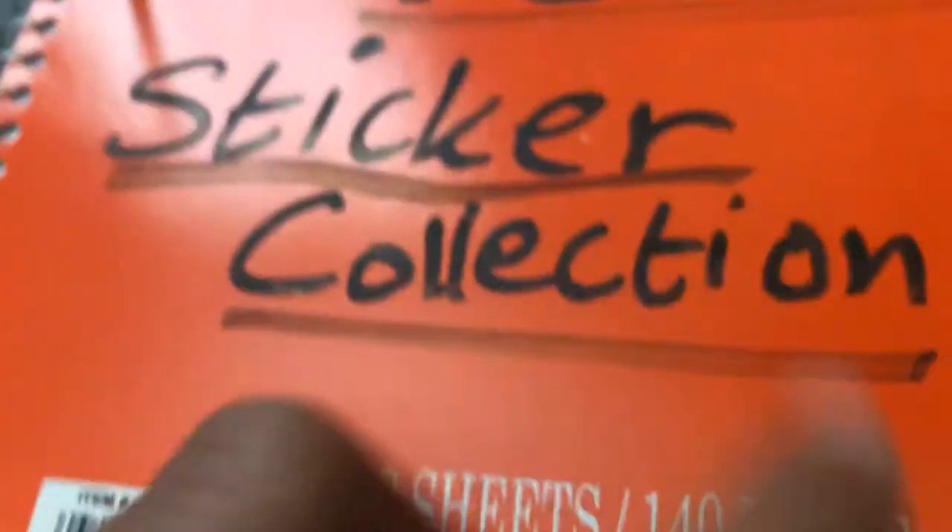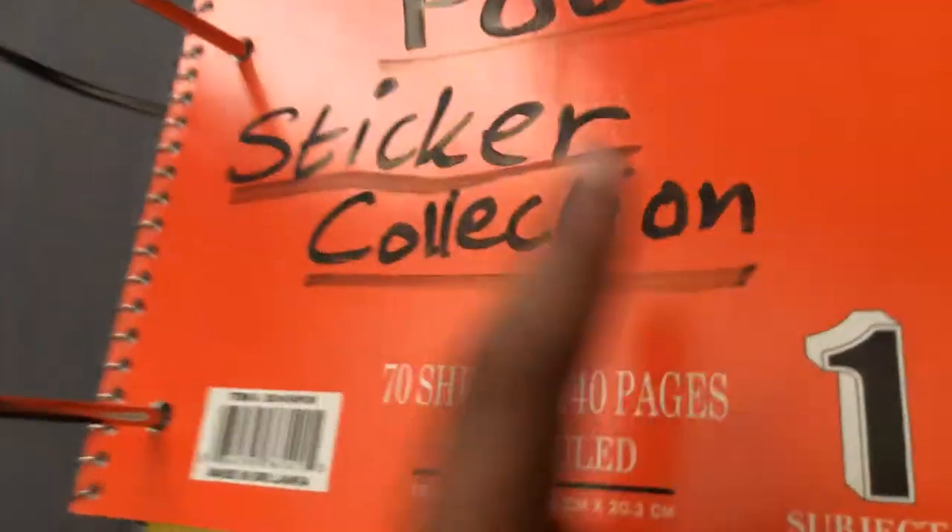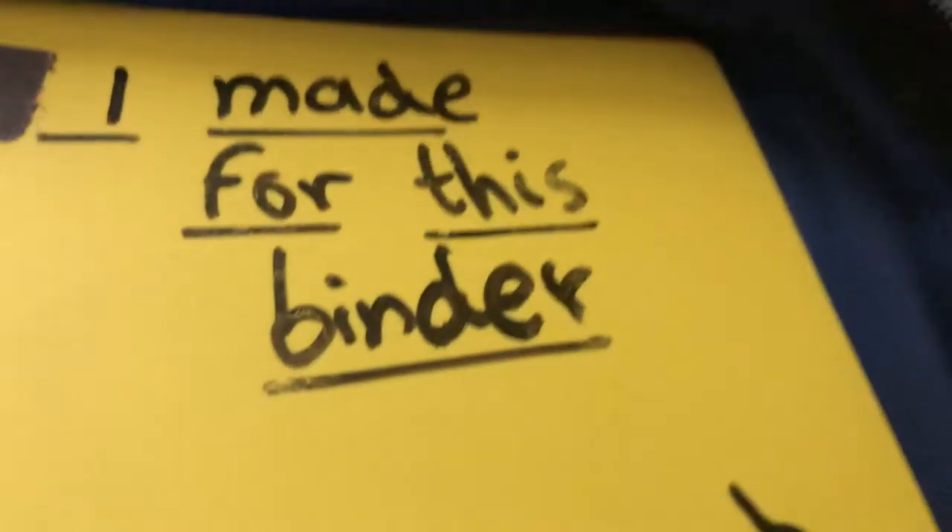I haven't collected some of the stuff, so that might be a big problem. This is my Harry Potter sticker collection. This is what it looks like inside. I have not added any stickers, so do not be disappointed. I'm going to do a monthly checkup on this binder. I literally made this, I think, a week ago.